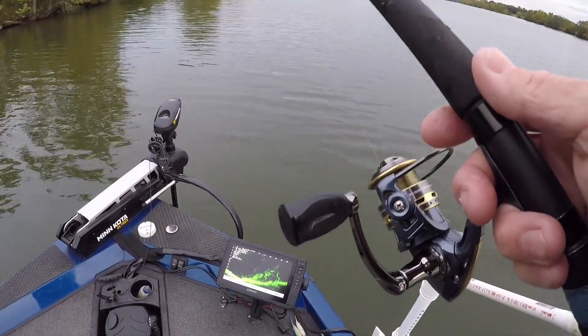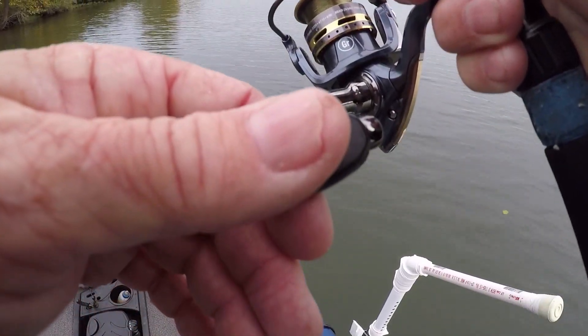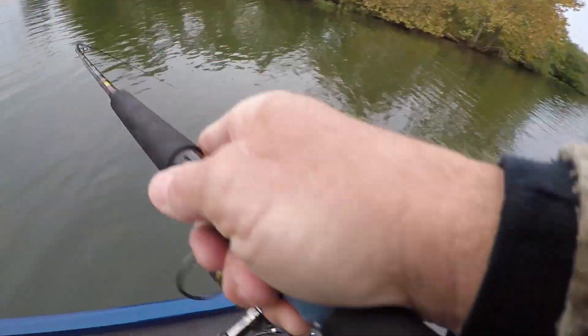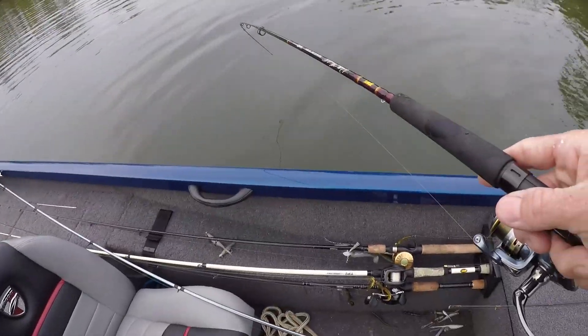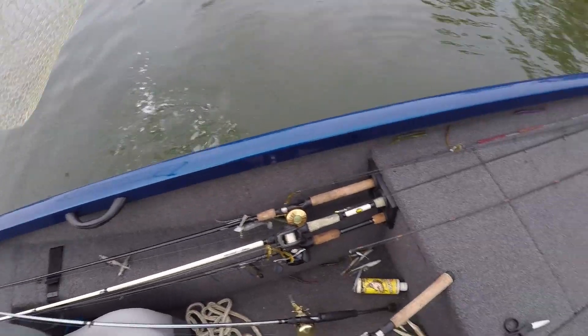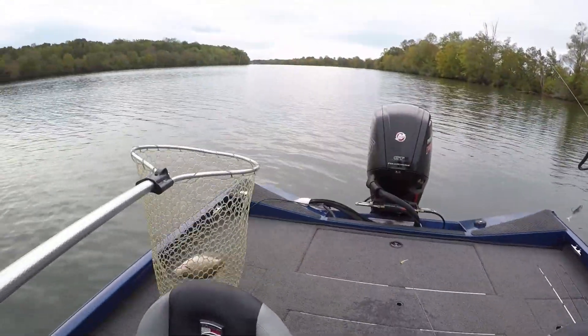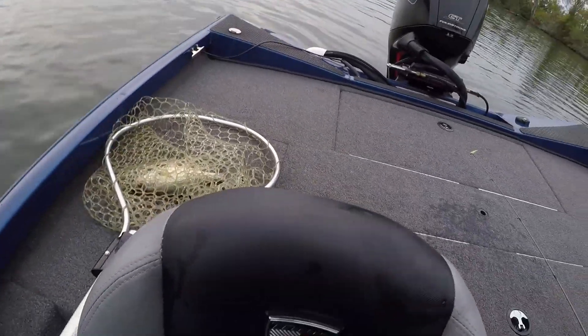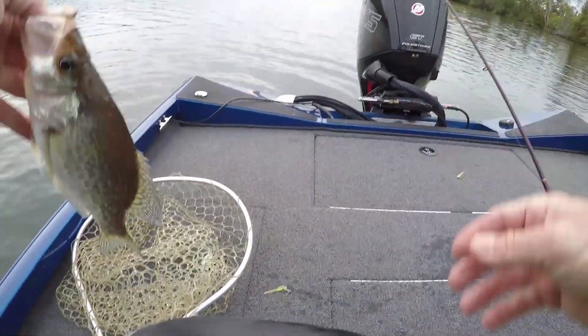I've had fish follow my bait back many a times on this LiveScope. Bump. I had a bump — bumped it again — got him! Live action, guys. That's what I'm doing. He followed me back, guys. I hadn't reeled much; he followed me back that far. I didn't see him on the LiveScope because he was out of its vision. Once I find the fish, I just watch and I know where to cast. You've also got to find out whether they're crappie or perch — perch will live right with these guys, they hang out in the same places sometimes.